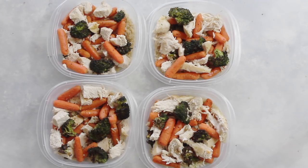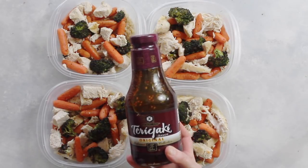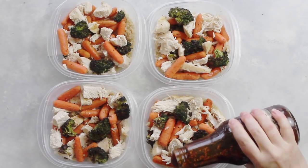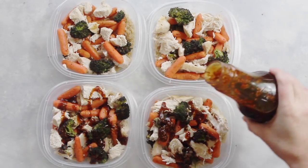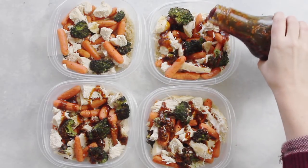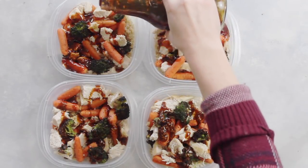Now with the teriyaki sauce, you don't want to overdo it. I use Kinkaman's teriyaki sauce — it is my favorite — but I only use one tablespoon of it. If you use more than one tablespoon, you are getting a ton of sodium, so just a little bit goes a long way. I like to put my sauce on as I meal prep so the flavor can mix into the rice and into the chicken and vegetables while it's sitting in the fridge.